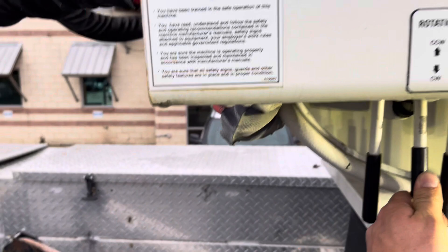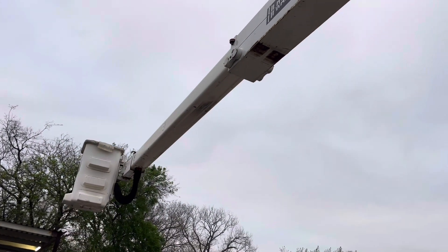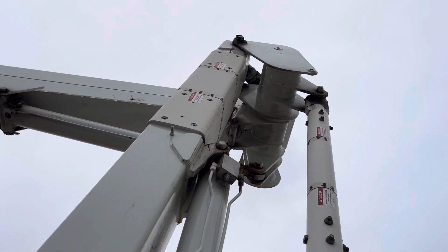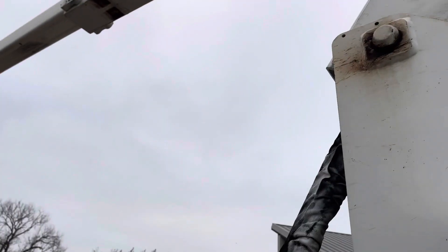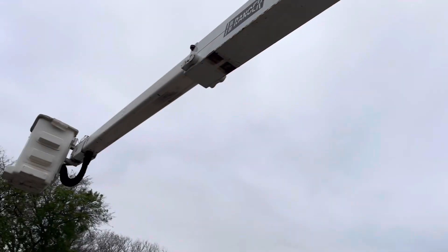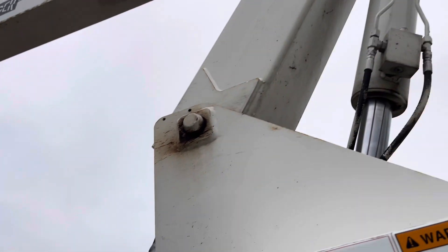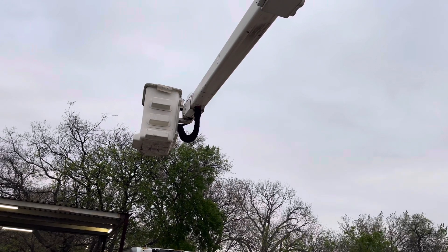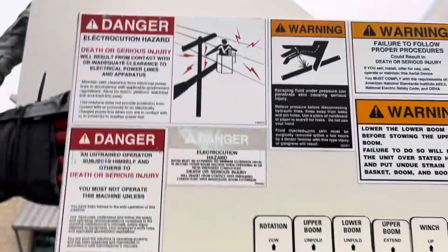Going ahead and bringing the boom up. Now we'll slide it in and lower that boom. The telescoping function does work as it's supposed to, both directions. That's the winch. The platform leveling does work as well, and the rotation also works.